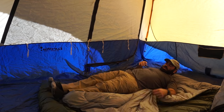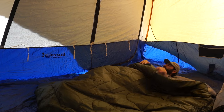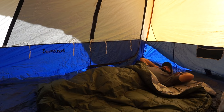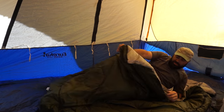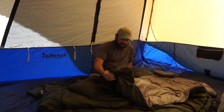Nice and soft on the inside. As you can see, plenty of room. We can use one of the free pillows. I don't have my sleep pad set up right now, but it's a good size, good thickness.